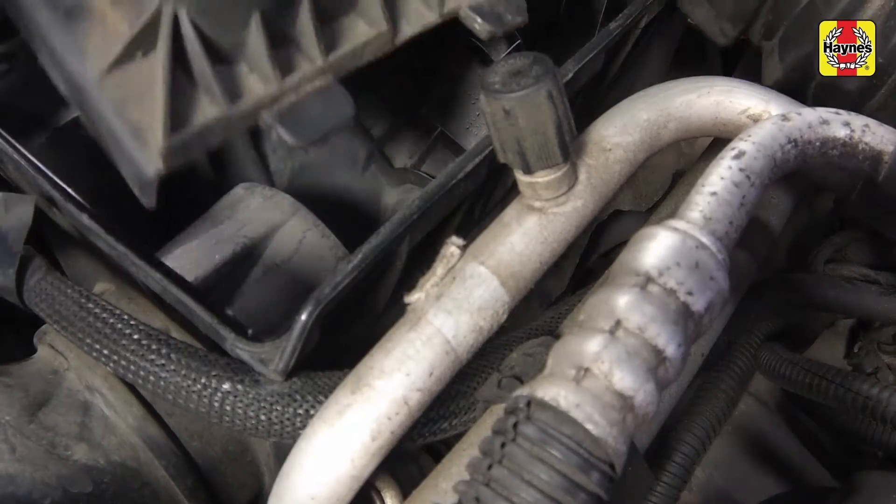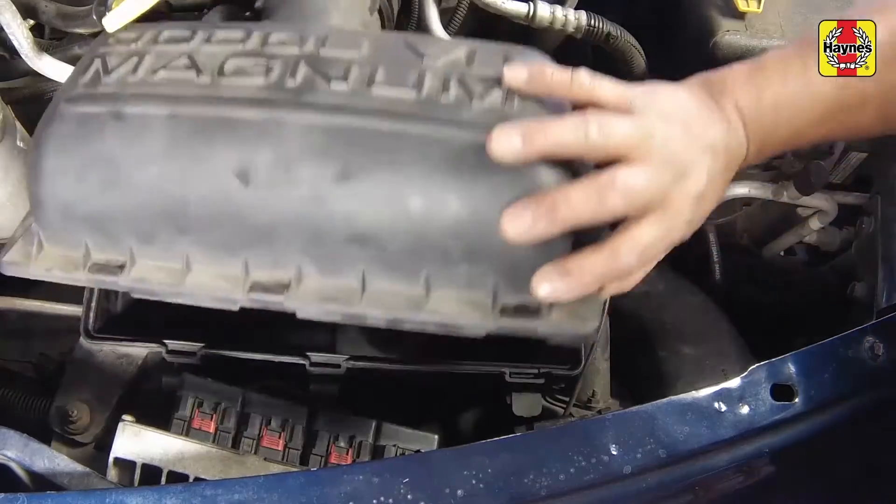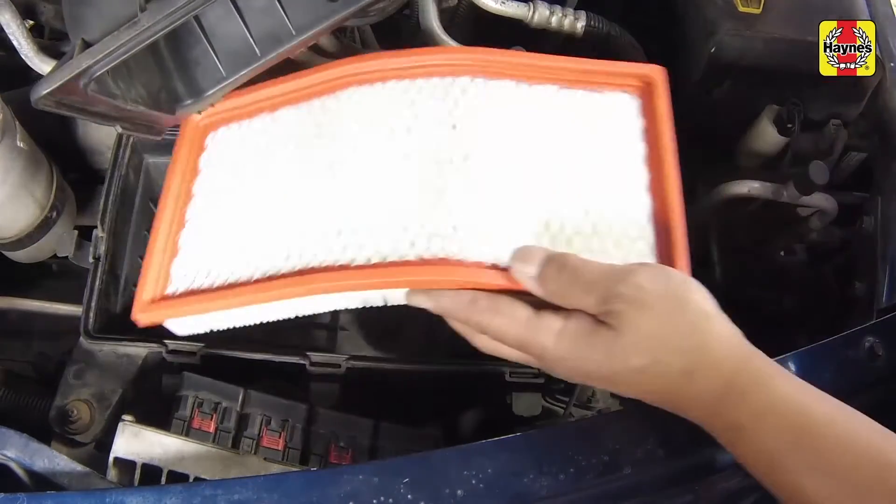Remove the air filter element out of the housing. Wipe or vacuum out the inside of the air filter housing.